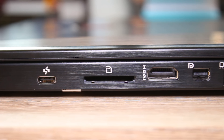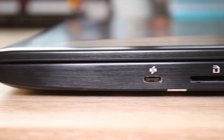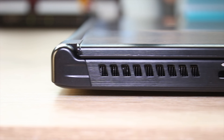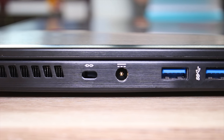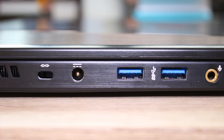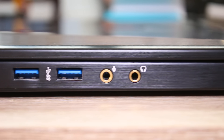On the right hand side you've got some ventilation, a gigabit ethernet port, mini display port, HDMI, an SD card reader, as well as a USB 3.1 Type-C port, which I'm really glad MSI put on the laptop this time. On the left hand side you've got more ventilation, a Kensington lock, the DC in, two USB 3 ports, and headphone and microphone jacks. All of this is pretty comprehensive and awesome.